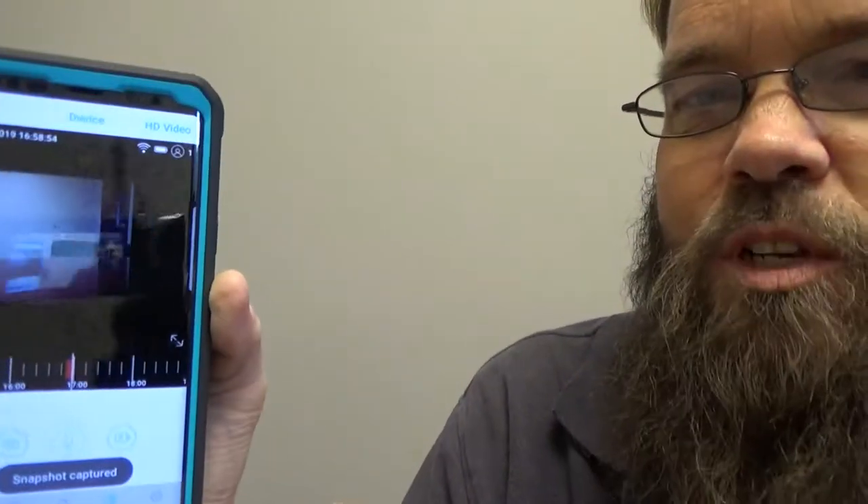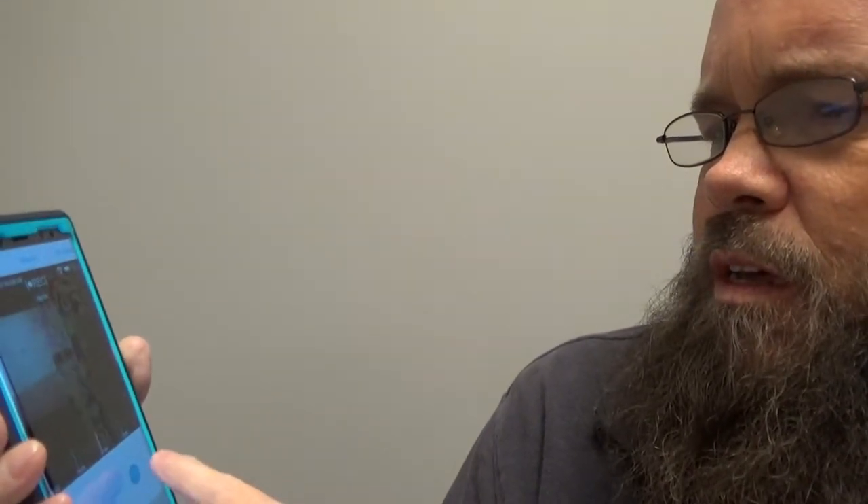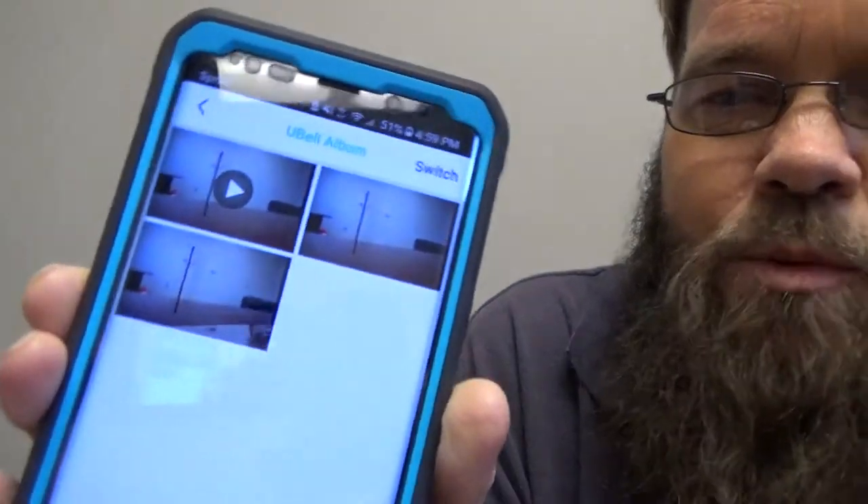I'm not going to go through the whole app, but there's a microphone button here, a snapshot button, and I believe you can do recording as well. You can see some of the different captured video. I just want to show you this way so you can see it in real time rather than try to take a video off the actual unit, put it onto the video, and include it in the edit.